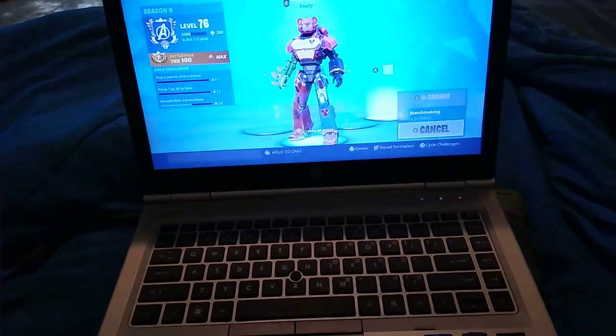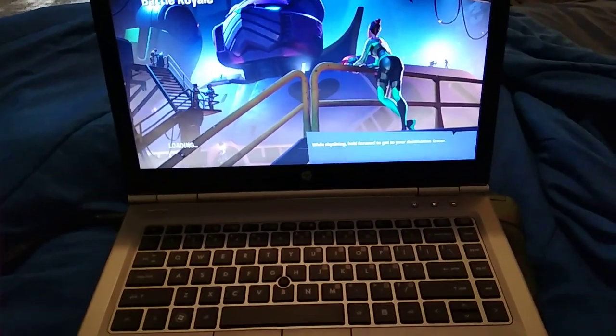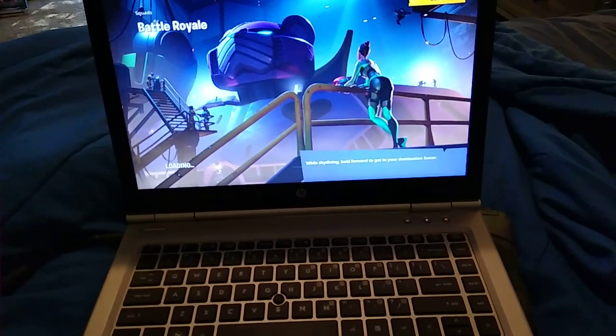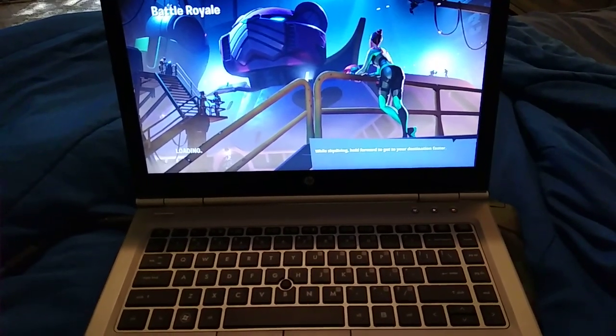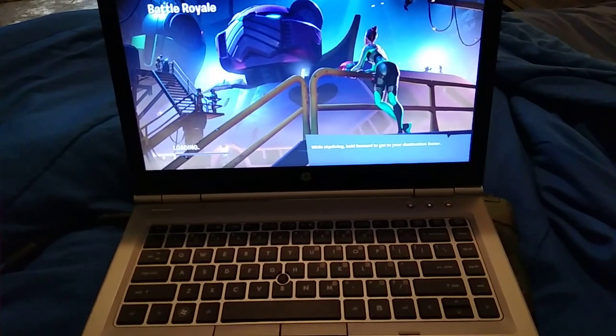You can take this laptop anywhere in your home as long as you're within range of your Wi-Fi. You can go sit out on the porch, sit in your car garage, sit in the living room. I had a Windows tablet before this and it worked much better because it was lighter and smaller, but I got rid of it and now we have this laptop.